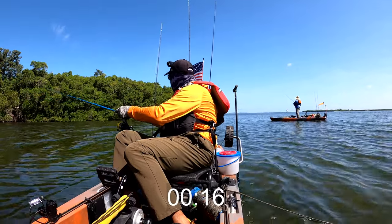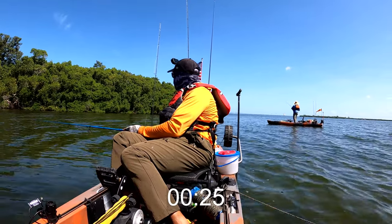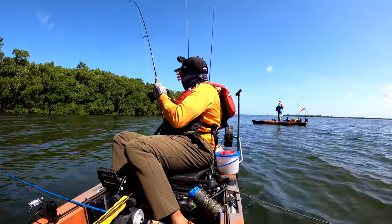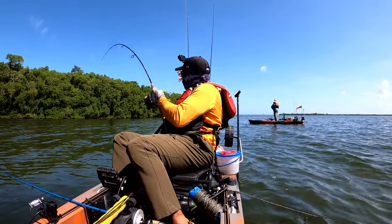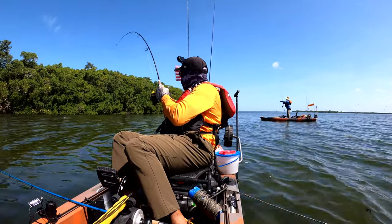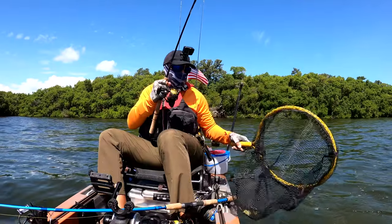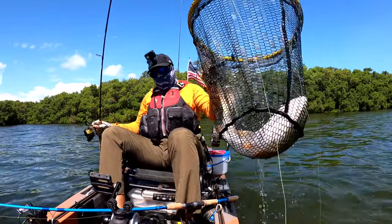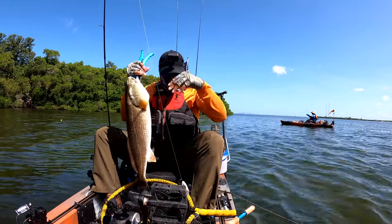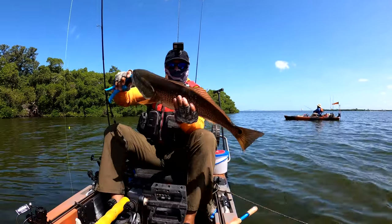Let's see what happens... There he goes — oh shoot! He's a nice size one too. Oh my gosh! All right guys, besides the mess, I got a nice big juicy red right there.